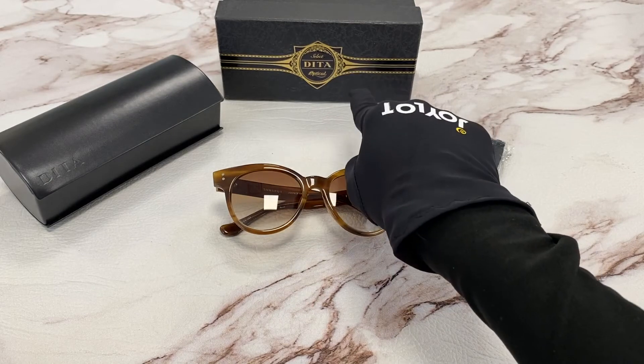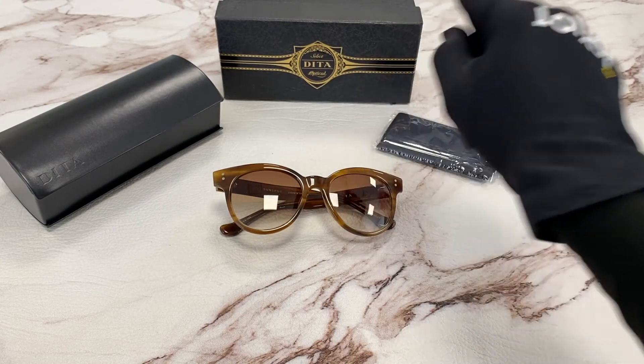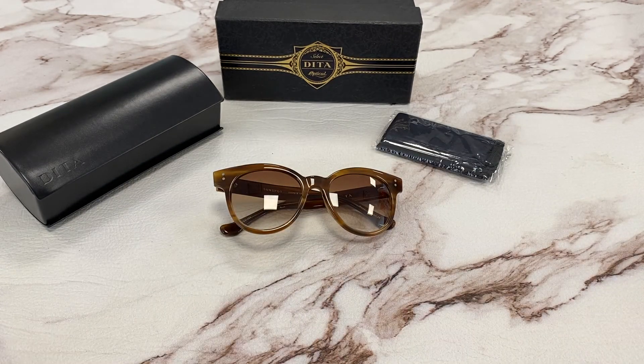It comes with a gift box, which color and style may vary, a dust cloth, and a case. Thank you for watching and have a joyful day.